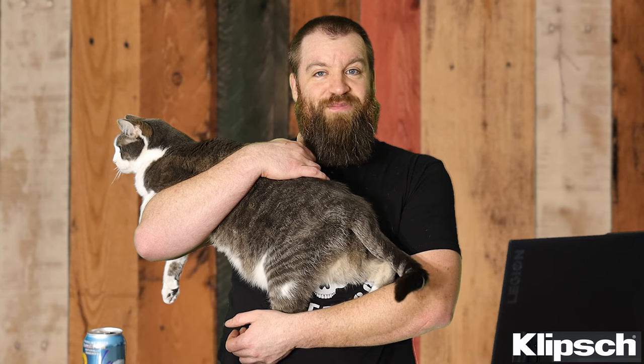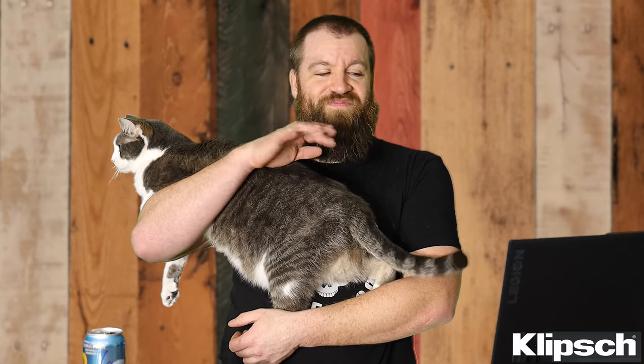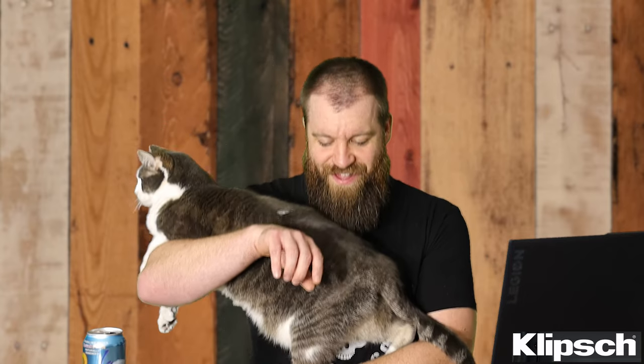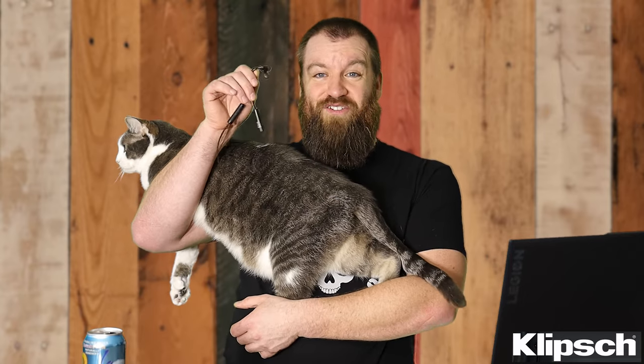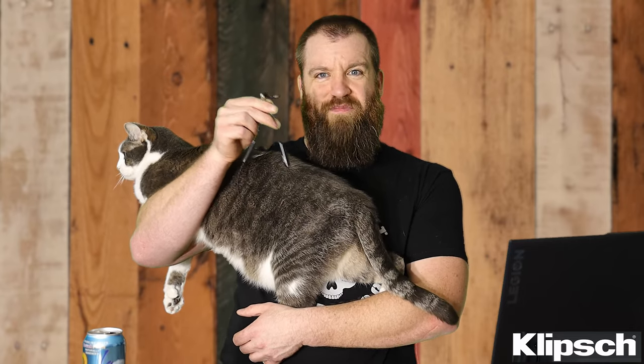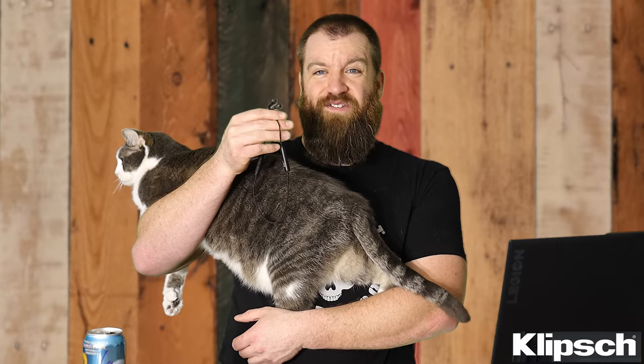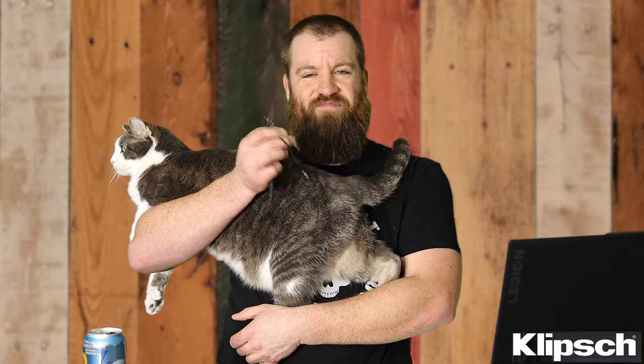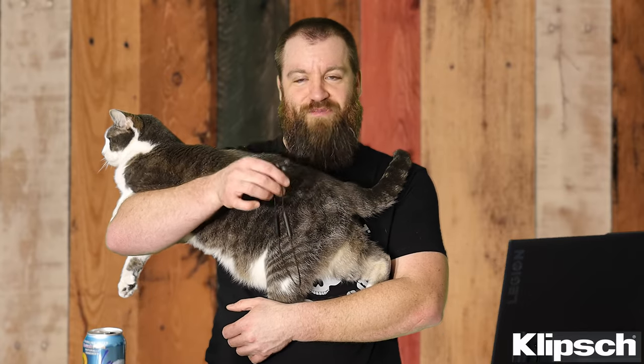Honestly, the price is way better than most of the stuff you find on Amazon and eBay — $40 for these is a steal. If you're looking for in-ears and the cordage isn't a dealbreaker, these stay in my ears wonderfully for any activity. The cord is also helpful — if one falls out, they're not going to just disappear on you.